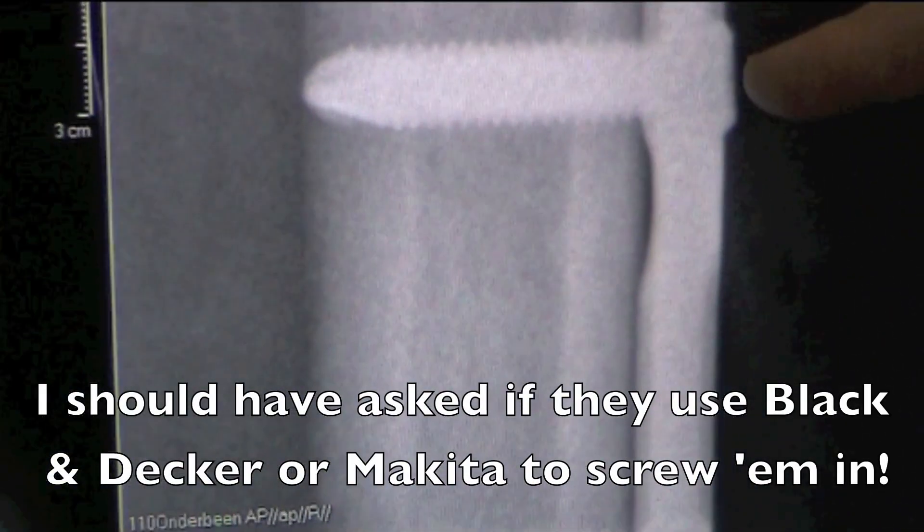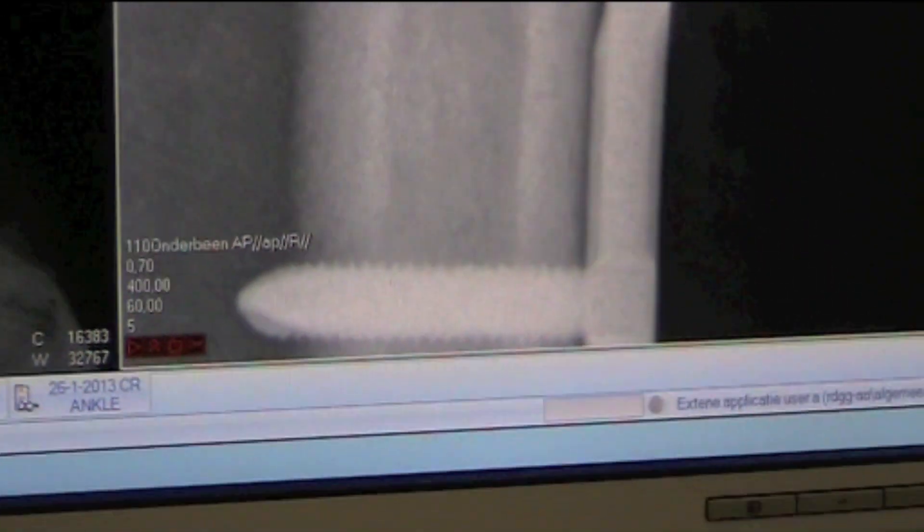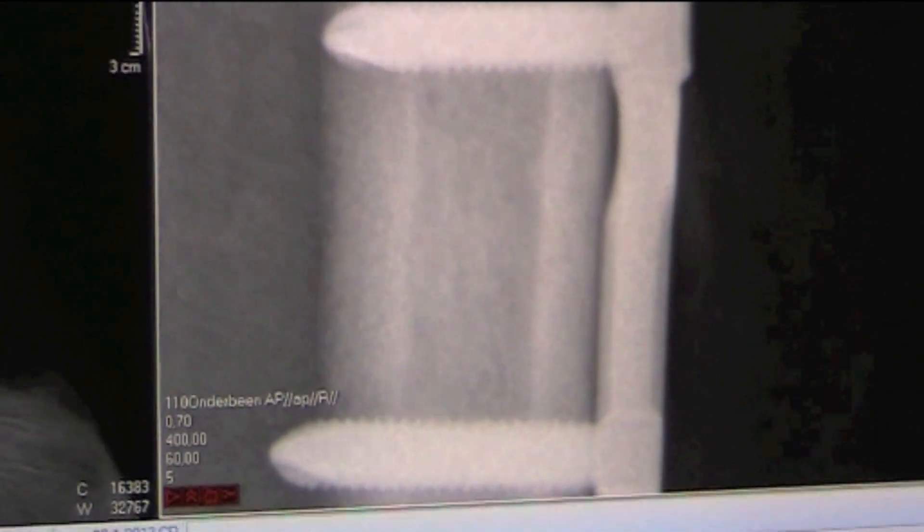Sometimes people ask me, aren't your screws too long? Actually, that was a question I had. But it's normal — it's supposed to be long because it has to touch two cortices.